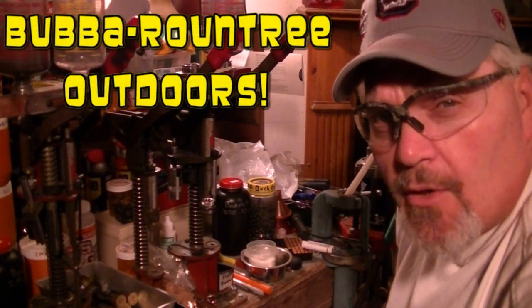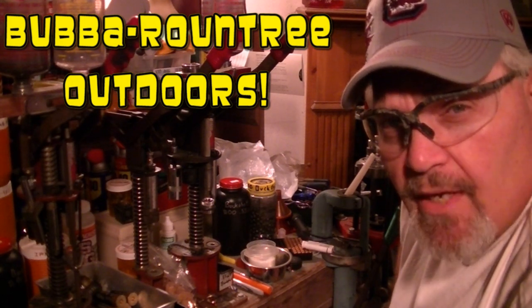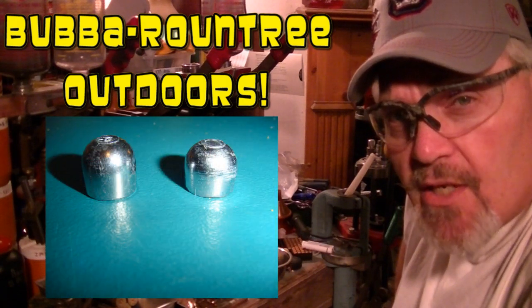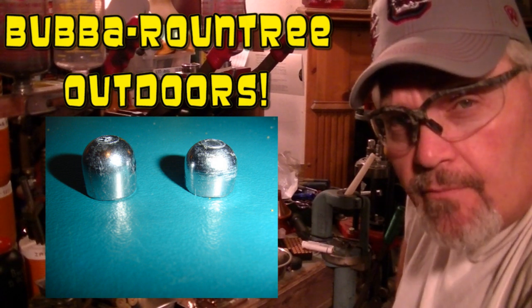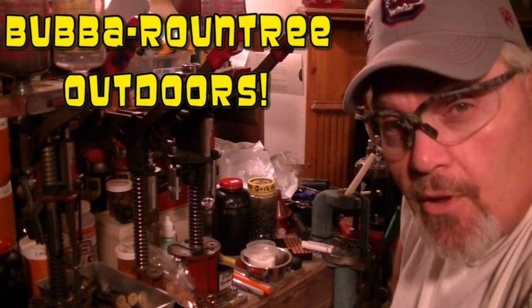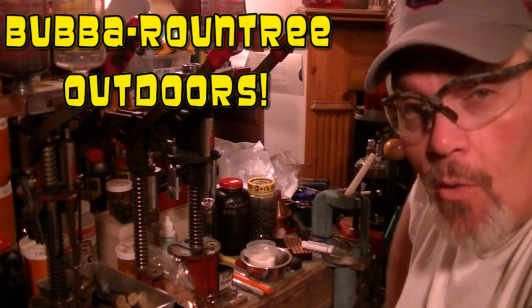Hey folks, Bubble Roundtree Outdoors. I've had several requests from folks wanting to know how I load up my Lee Drive Key slugs in both 1 ounce and 7/8 ounce. I'll admit here in the South where it's legal to hunt with buckshot, we don't shoot a lot of slugs, but I've loaded a pretty good bit and we've learned some things, so I'm going to share what I've learned with you guys.